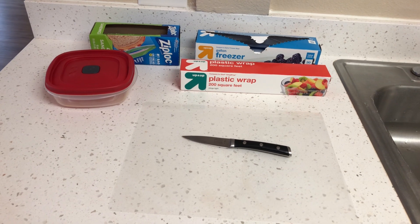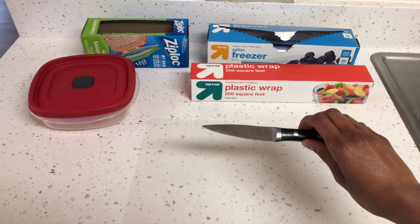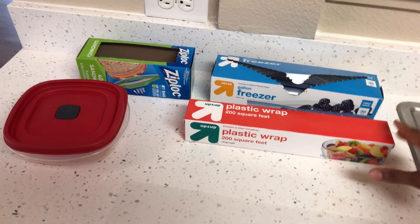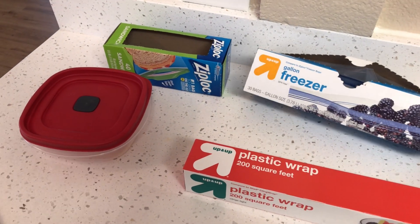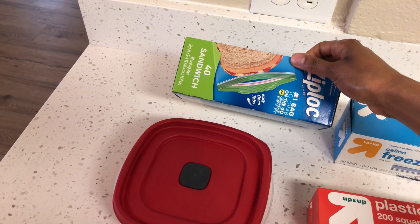Today I'm going to show you how I store select produce items such as lemons, ginger, and kale. The steps I'm going to show you are very simple and require materials you already have in your home. All you're going to need are a sharp knife, a cutting mat or cutting board, plastic wrap, freezer bags, storage containers of your choice, and Ziploc bags.